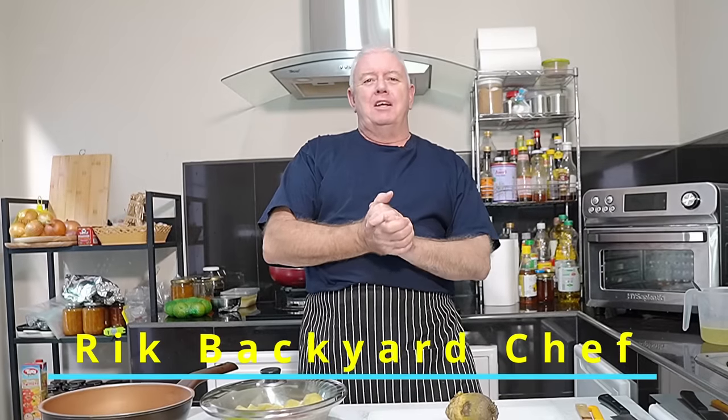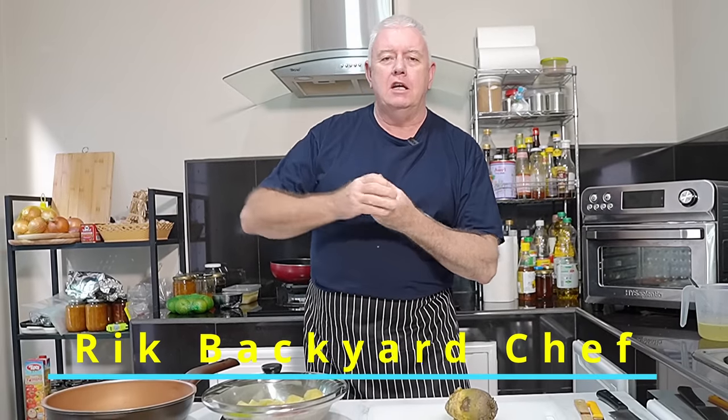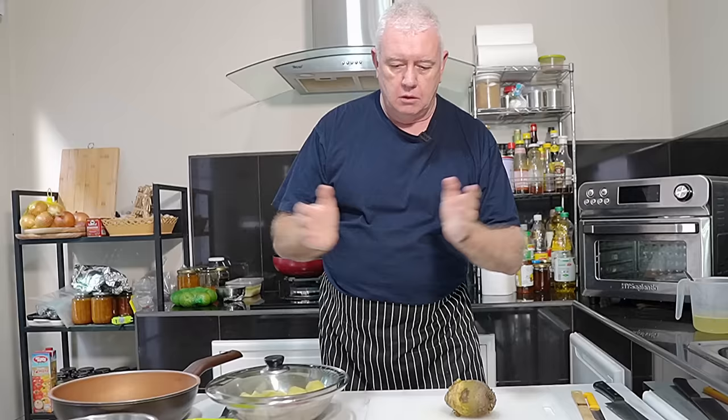Hi everyone, welcome to Backyard Chef. I'm Rick. Today we're making a Cornish Raw Fry. We're in Cornwall. Now this is a fantastic stir-fry type recipe.